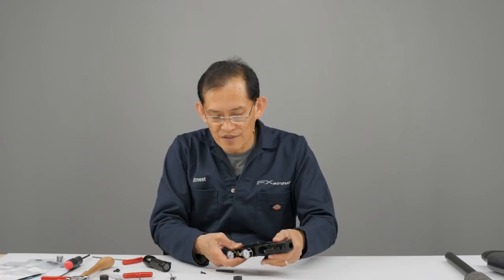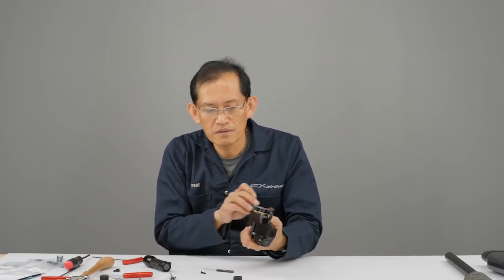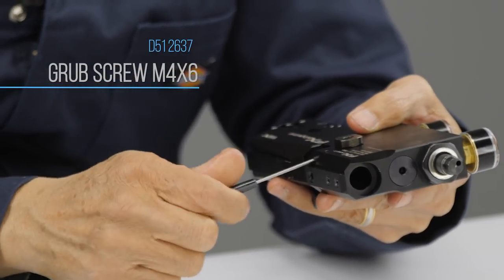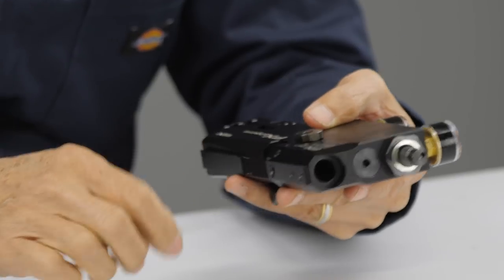Push the spring down. The set screw controls how much tension the ball bearing provides on the shaft of the power wheel, so you have to adjust it. If you just crank on it too tight, you can't rotate the power wheel. You want to get a nice click on it. Before doing that, put the wheel on.